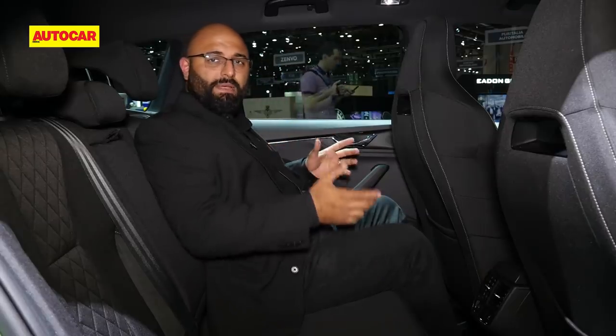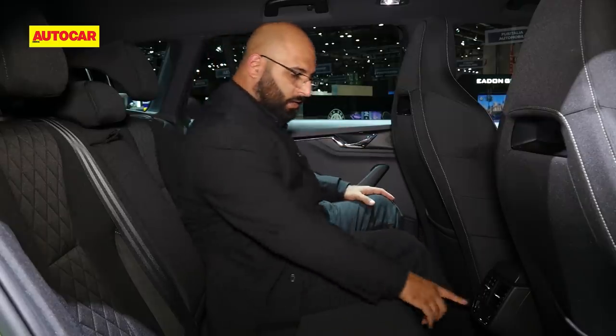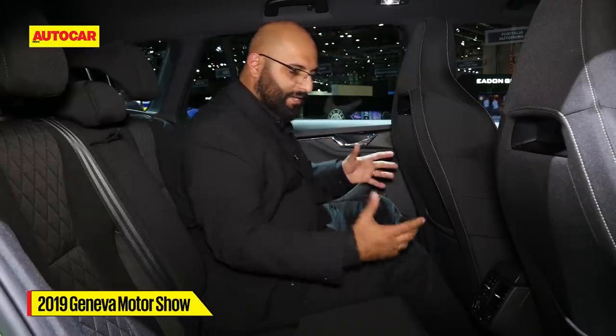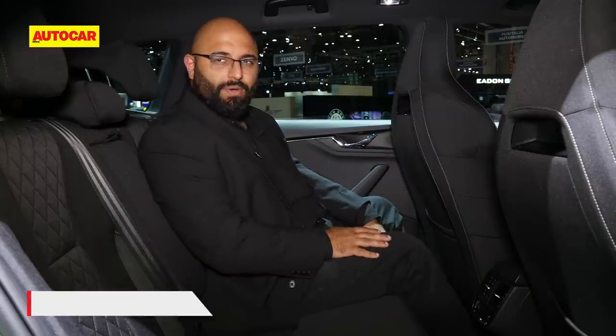This may not be the exact Indian spec, but as an overall spec it represents what the car looks like — it's quite cool. There are heated seats at the back, which is a feature that might not make it to India but for Europe is something of a necessity nowadays.